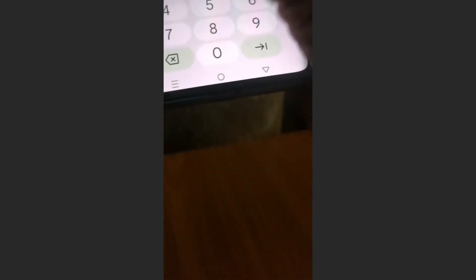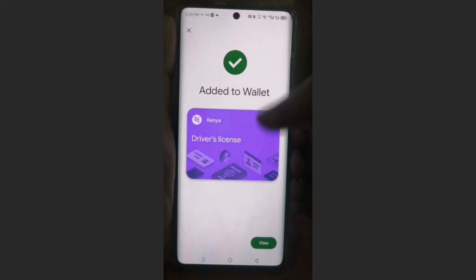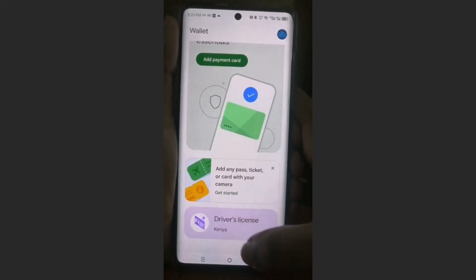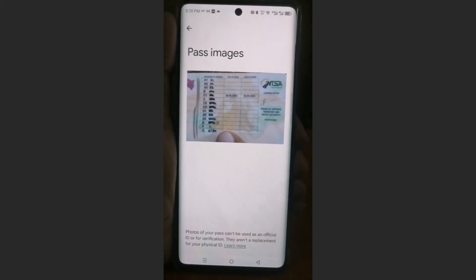Let me go ahead and do that — I'd like to hide that. So there we go, I have put in the password. Now we just wait. It has been added to my wallet. If I come here at the homepage and scroll down, here you see my driver's license, my country. I can view this photo at any time. Really that easy and simple.